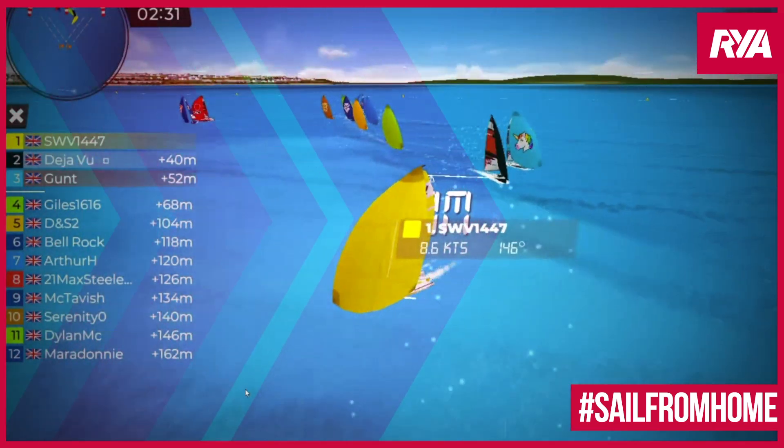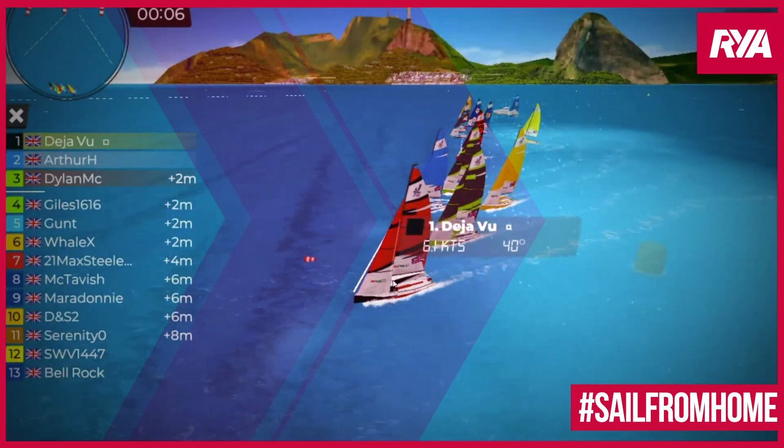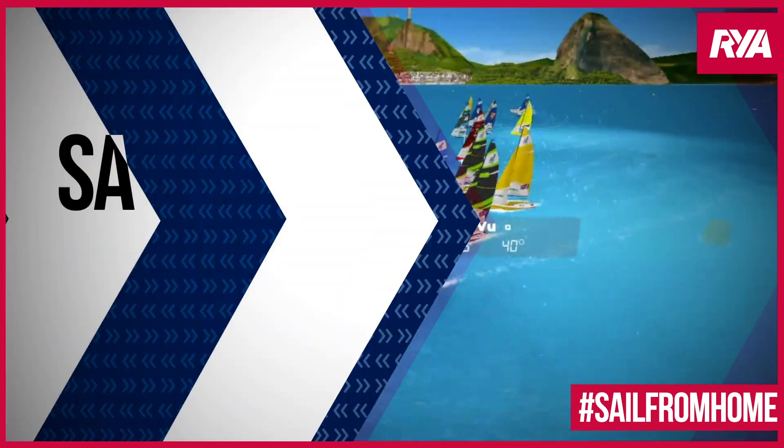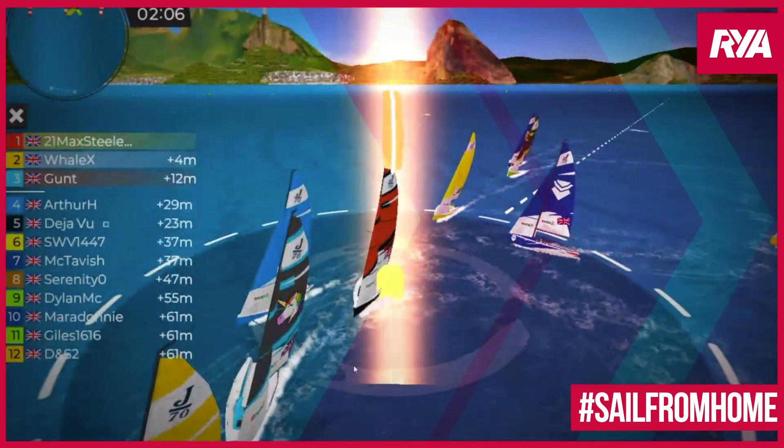A little bit of a tussle going on between those two, yeah. You get an amazing port-tack start there. Both boats all incredibly tight as they go around this mark here.